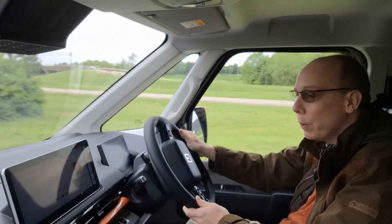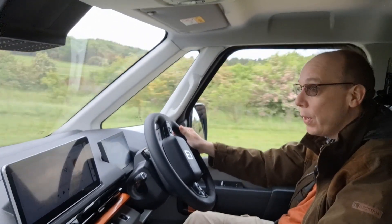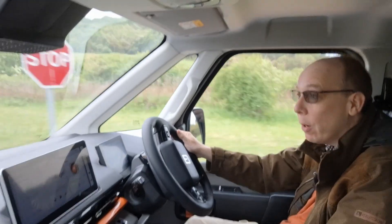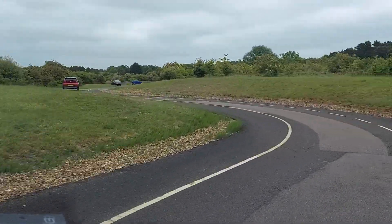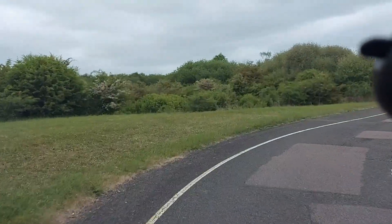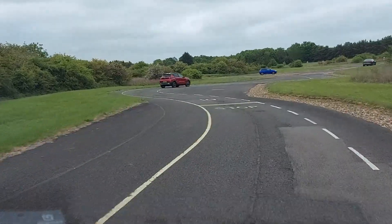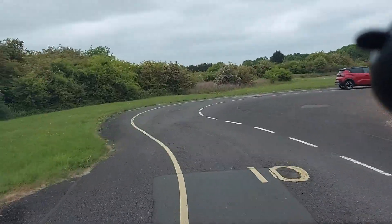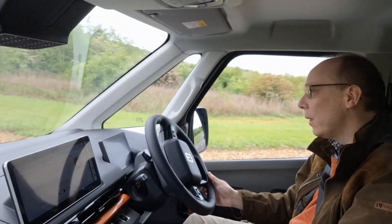I haven't driven it at high speed. I think it's beeping because we were going one mile per hour above the speed limit. Around to the left — we're going to get some really twisty turns in a minute. This is fun. It doesn't actually feel as big as it is, this vehicle. And now we have a queue of traffic. We can't overtake them, though, because that wouldn't be cricket, as they say.